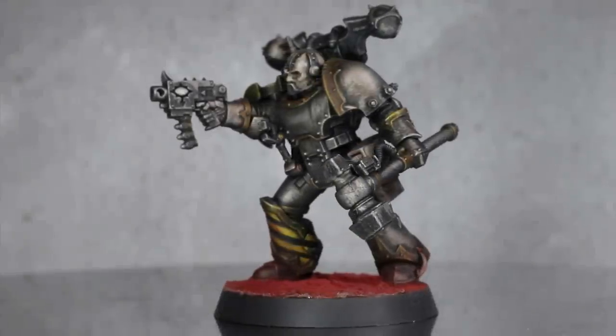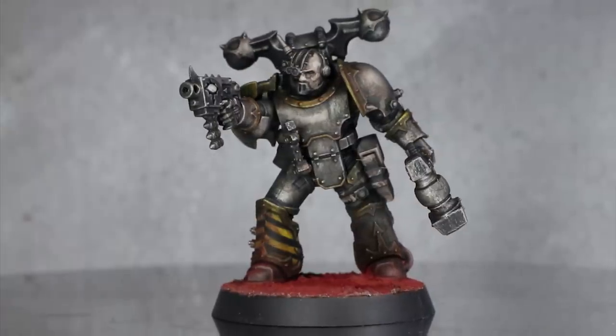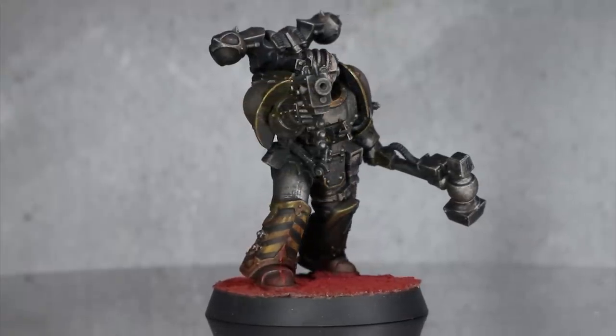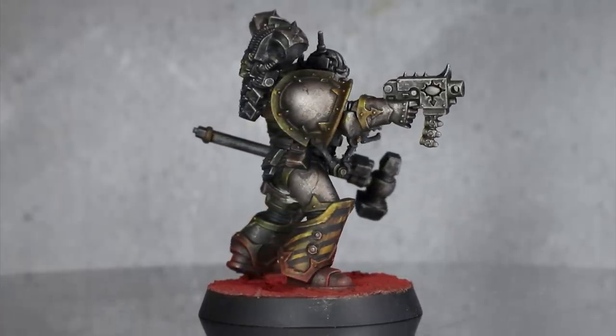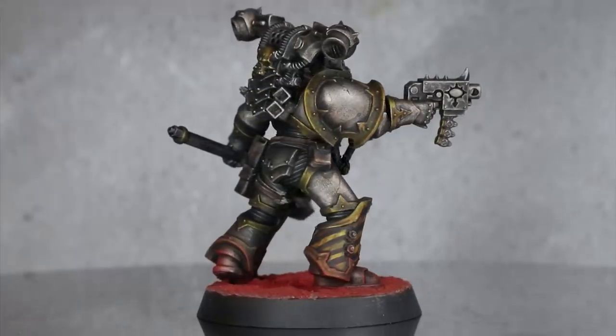P the Wargamer here with a long overdue painting tutorial. I'm here to show you how to speedpaint your sad tin men. This particular Iron Warrior was converted as part of my 5 Ways to Convert series, so if you haven't done so already I would recommend checking that out first. Anyway, let's begin with how to speedpaint Iron Warriors.